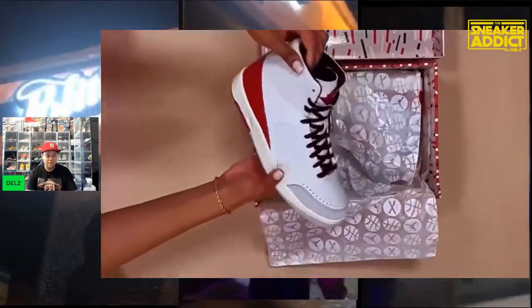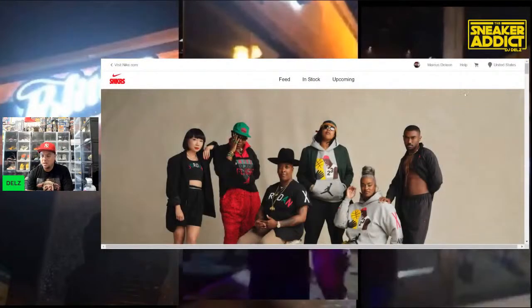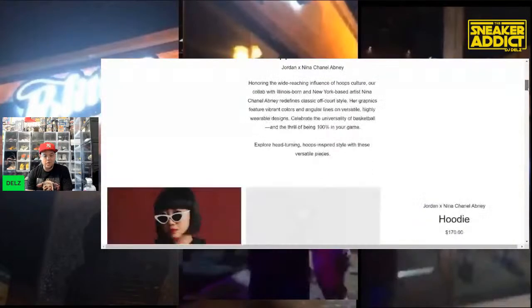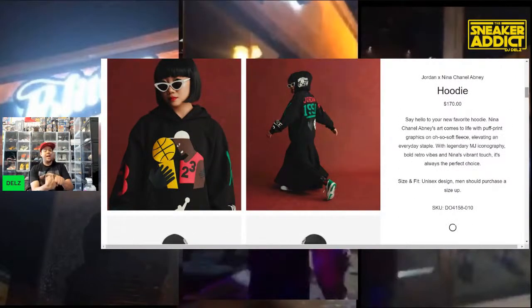Look at this hoodie right here — that hoodie is a knockout. The hoodie is fire and it's $170. I've spent $200 on hoodies before. I have no problem buying this hoodie for $170, I just can't do it right now the way my bank account is set up. I still gotta get money together for my cat's surgery.